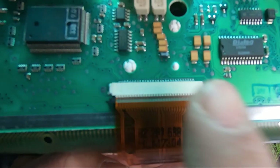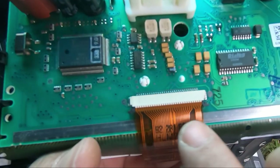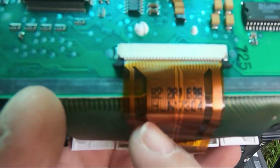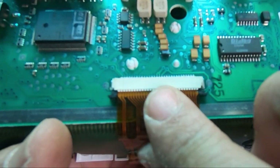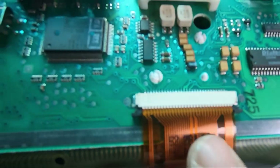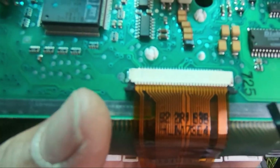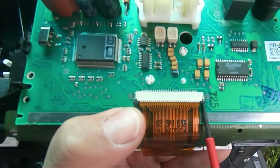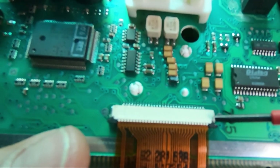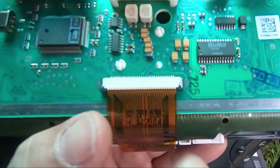Slide the ribbon in, making sure all the gold tabs are seated inside. Be careful not to bend the ribbon too much because you can break the connection that runs along it. Once it's in and you can no longer see any of the gold bits sticking out, push the black tabs back down to lock the ribbon into place. Push down on both sides and ensure the black clip goes all the way in to clip the ribbon securely.